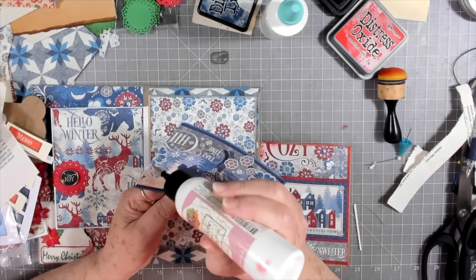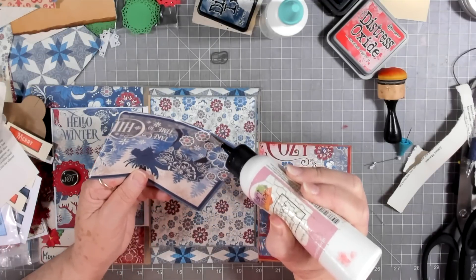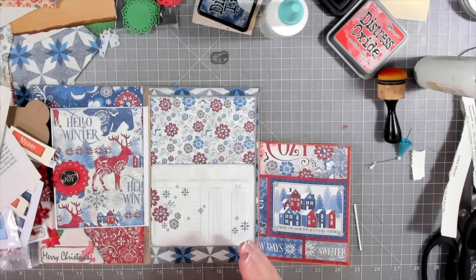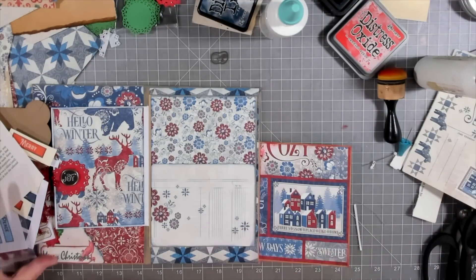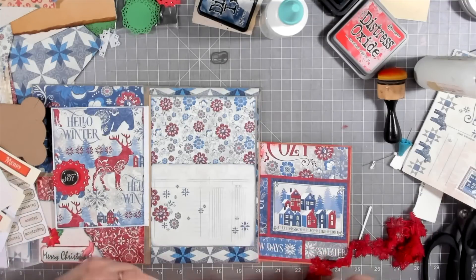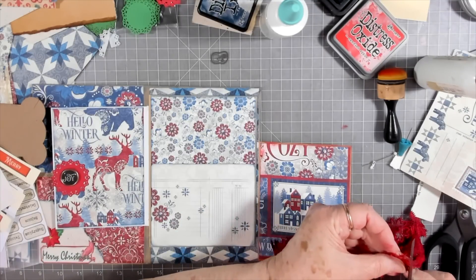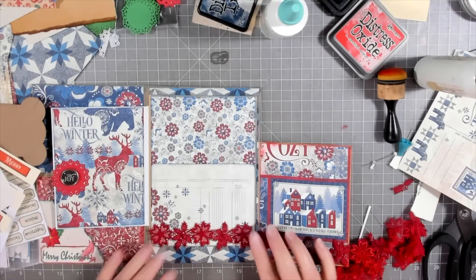There are extras of these in the package, so if you use up one that you really like, you've got extras. I read your comments this morning and lots of people said they're now addicted to saving their envelopes and things like I do — it does get addictive! Every time you look at something you're thinking, 'I don't need to throw that away because I can use it.' Every time I get a piece of mail I'm looking at it thinking about how I can use it.